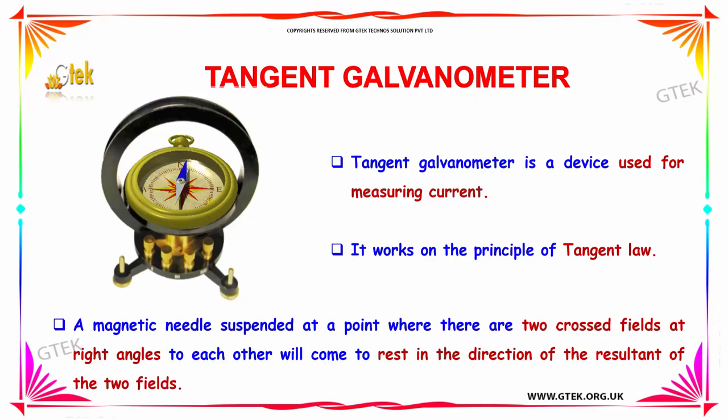A magnetic needle is suspended at a point where there are two cross fields at right angles to each other, and will come to rest in the direction of the resultant of the two fields.